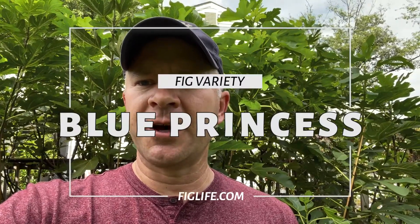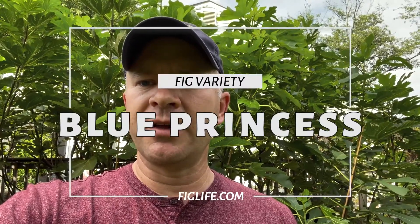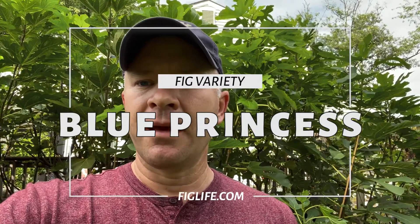Hey, good afternoon, this is Pete from figlife.com and today I'm looking at a variety that I'm trying for the first time called Blue Princess. I don't know much about this variety except that it is hard to find and there is a lot of interest about this fig variety, so let's go take a look at this fig and see what it tastes like.